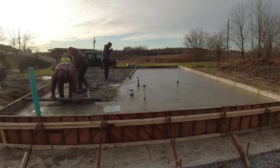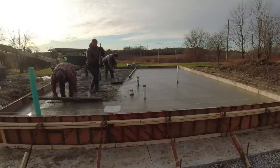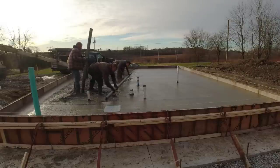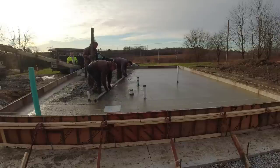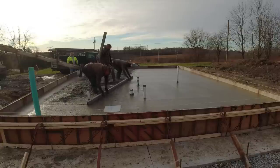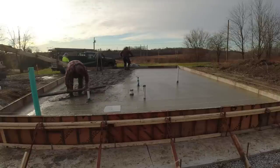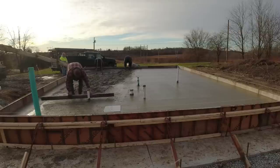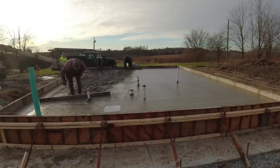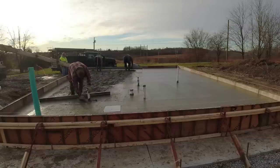Darren grabbed the seven-foot screed and is screeding around that little area and around that pipe. Luke and I grabbed the 14-footer to get him a little closer so Darren can use the seven to get around the pipe. We'll go up the other end and start screeding down the other way. Usually when you screed around a piece of plumbing like that you got to dig out just a little concrete, leave it a little bit higher as you screed around it — dig a little out, flatten it out.